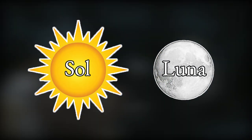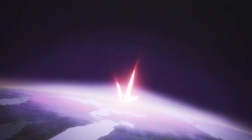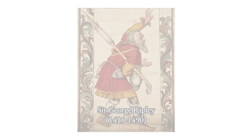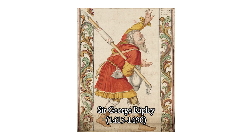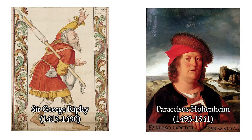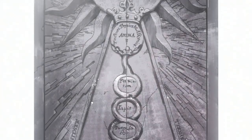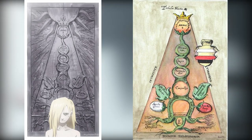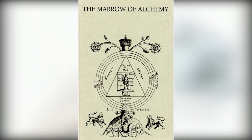Many alchemists believed that the union of these opposites was a necessary precursor to making the Philosopher's Stone. One of the most famous examples of this idea comes from Sir George Ripley, an alchemist of the 15th century, one who preceded the likes of Paracelsus. Before I invoke Ripley's example, I will introduce the first mind-blowing link to Fullmetal Alchemist.